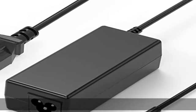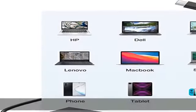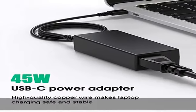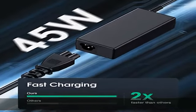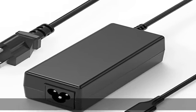About this item: electric plug, fast and efficient charging, 100% brand new. DC output: 5V3A, 9V3A, 12V3A, 15V3A, 18V2.5A, 20V2.25A. Input: 100-240V 1.3A 50/60Hz. For students and office workers, this 45W Type-C charger ensures your devices are charged quickly.